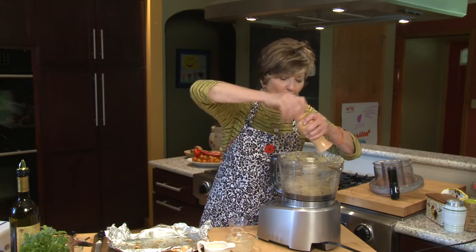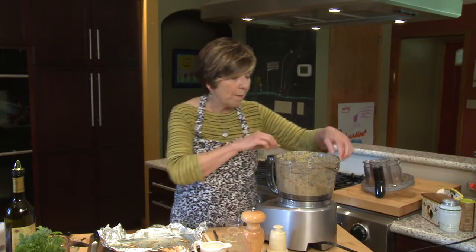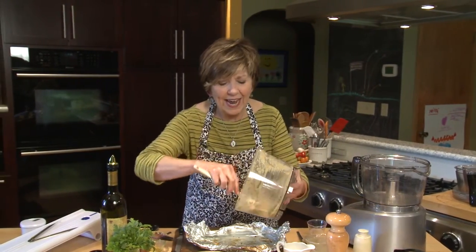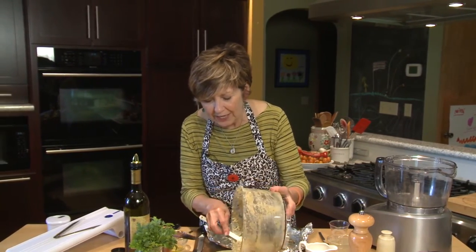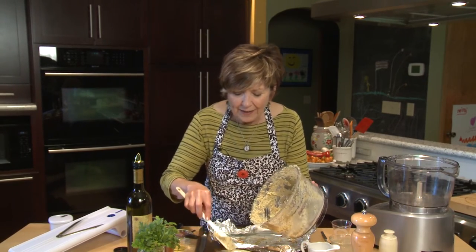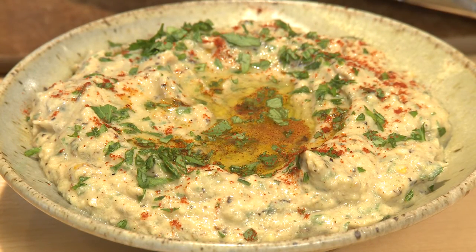Blend it up real quick again and then give it a taste — that's all there is to it. I'm going to scrape it into a serving dish. If you can make this dip ahead of time, even a day ahead, the flavor is even more delicious because all of those ingredients have a chance to marry and develop some depth.